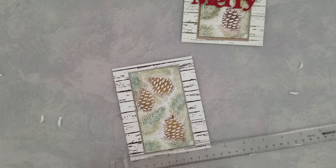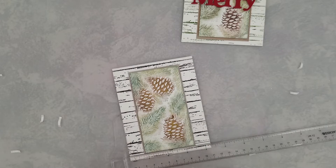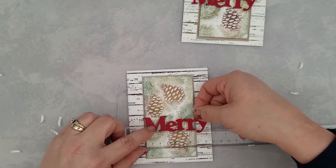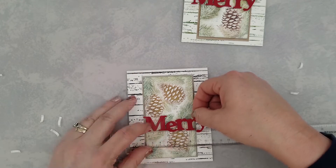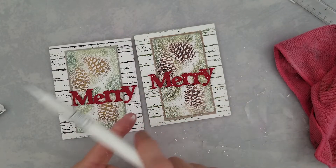I went ahead and ran the large Merry word die through my die-cut machine with red cardstock and I'm going to add those to the card with some one-eighth-inch mounting foam strips. The top one I actually centered the Merry, and this one I went off to the right a little bit. I actually like the offset version better than the centered version.